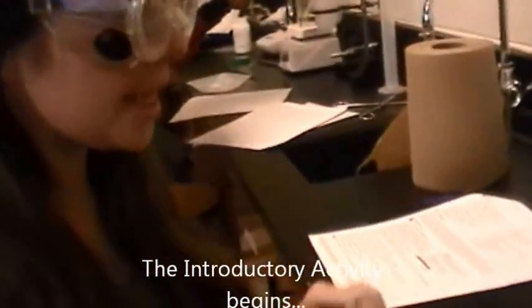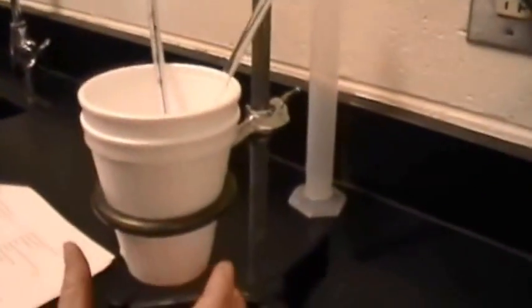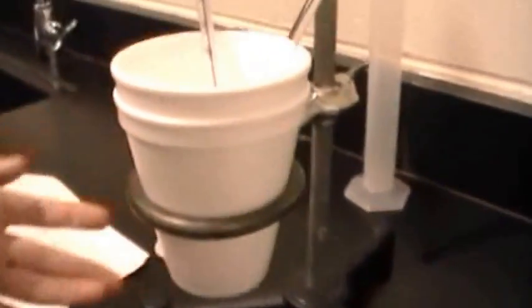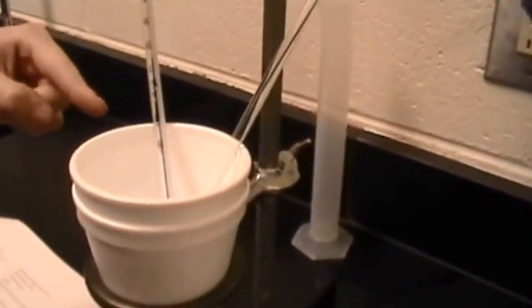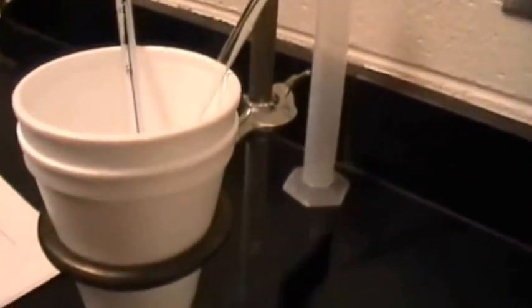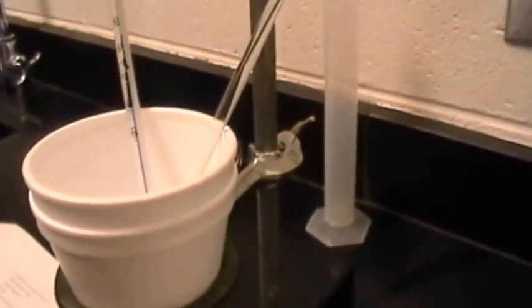We're trying to find out, when we run our experiment, how much heat the cup — the calorimeter — will absorb. So it's our coffee cup calorimeter, which is just styrofoam. Here we have 100 milliliters of room temperature water, and we're taking the temperature now to find out exactly how many degrees Celsius it is in the calorimeter.